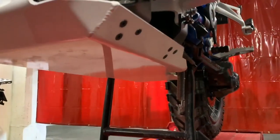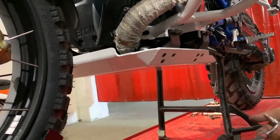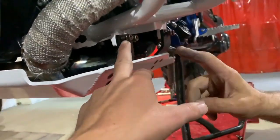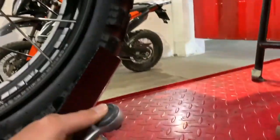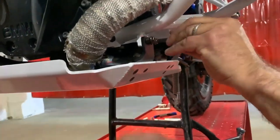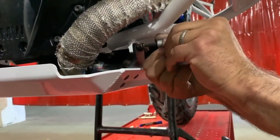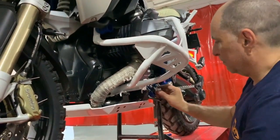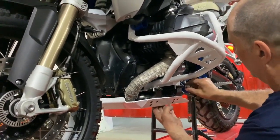The skid plate is in place. To tighten it, use a 5mm Allen key, along with a 10mm socket up top, or a T30 Torx head — some guys prefer the T30, others prefer the Allen or regular. You don't have to do anything on the other side because the nut is already welded in. After tightening up, we're going to go outside for a walk-around video showing the setup, and if we have time, we'll do the upper crash bars as well.